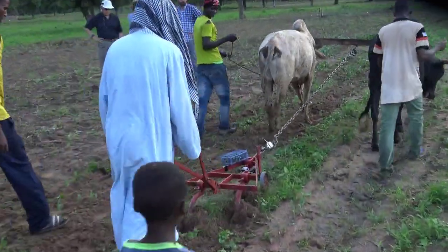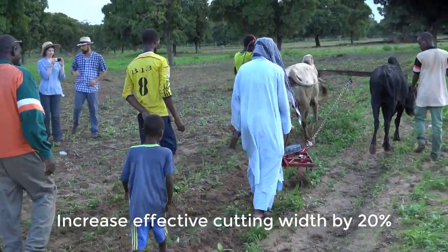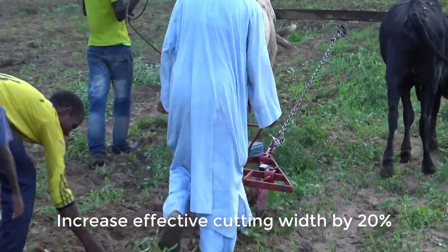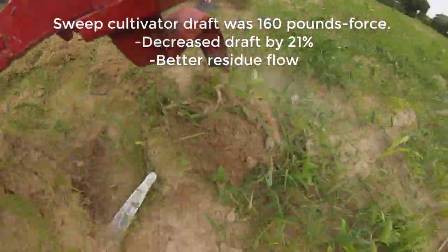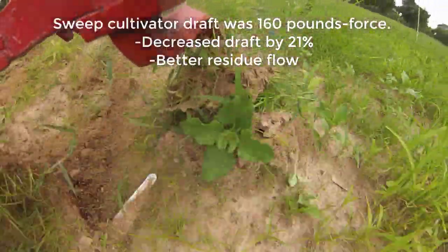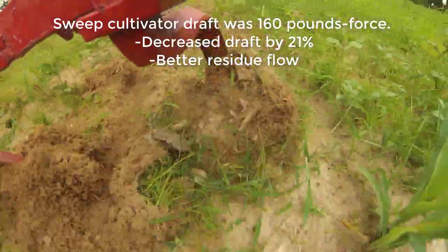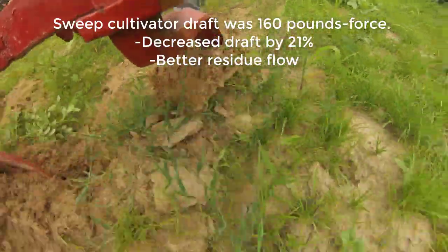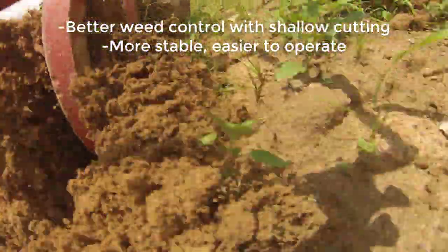Compared to the earlier cultivator shovels, these new sweeps have several advantages. They increased the effective cutting width by about 20%. They decreased the pulling force by 21% so the animals can do the same amount of work with less effort, or they can work longer with the same effort. They had greater stability and were easier to operate, and they provided better weed control and left the soil surface level.